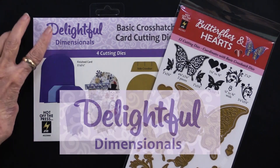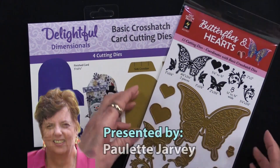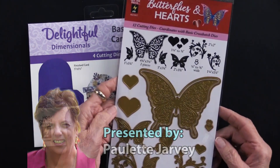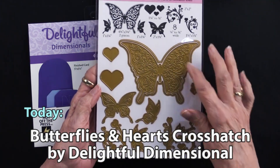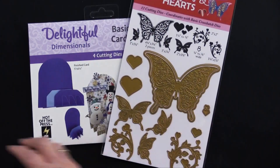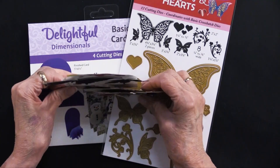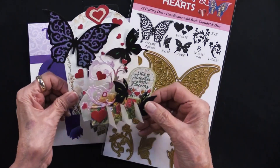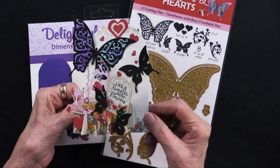It's time for a brand new Delightful Dimensionals cutting die. As you know, we have the basic crosshatch, but the brand new one is Butterflies and Hearts. There are 12 cutting dies and you can see them right here. Let me show you what they look like when they're all made up. Here's the card flat, but then you just pop it and it stands up. Isn't that gorgeous?